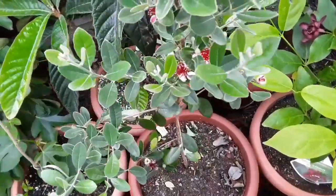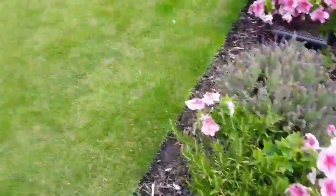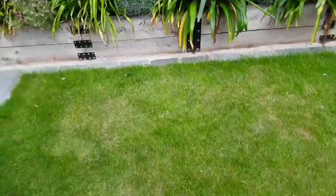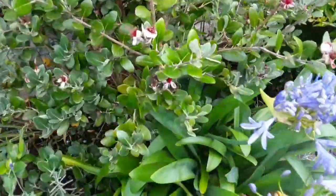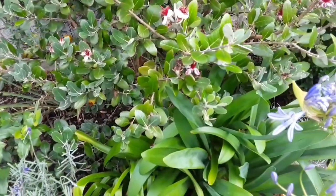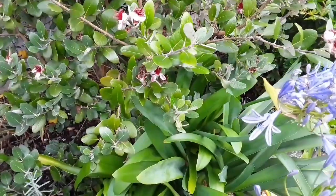Now this particular variety is Gemini, which means I can use it to cross-pollinate my other ones. If we come over here to the other one, we'll be able to see if I've had an issue this year, because it's been so cold and wet for the last three or four weeks.